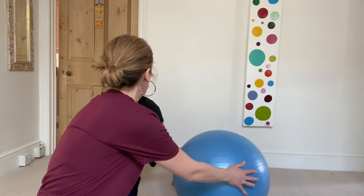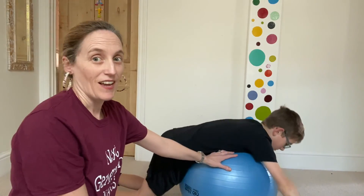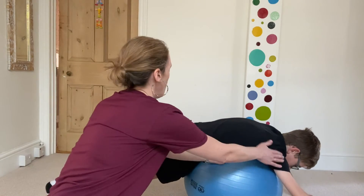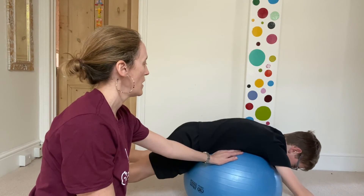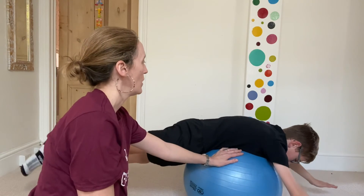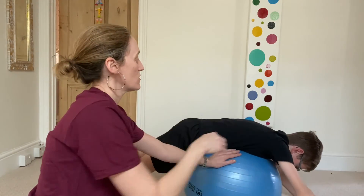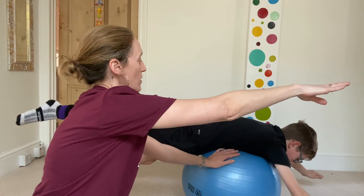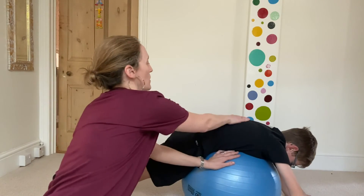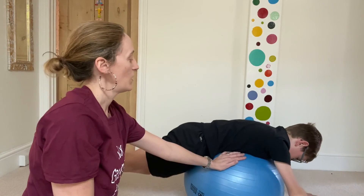We're going to finish with Superman — opposite arms and legs. This one's quite tricky at the best of times, let alone on a ball. Opposite arm and leg, lift up in a straight line, back down. And the opposite leg and arm. Don't worry about how high you get it — just think about length, reaching away with the arms and the legs. One more time each side. Reach away and reach away. That really works the back muscles.